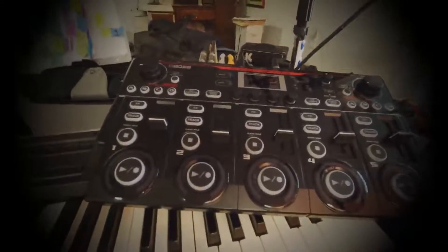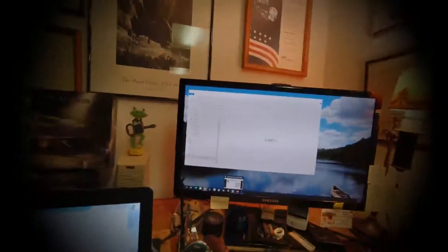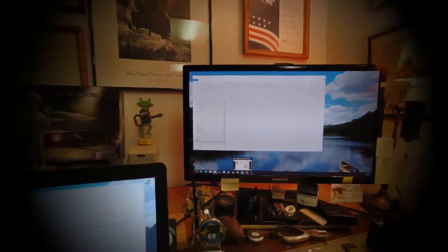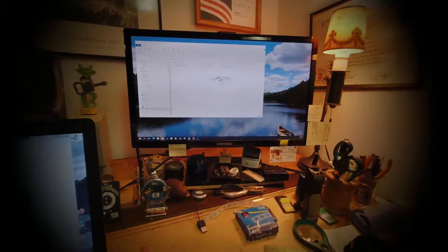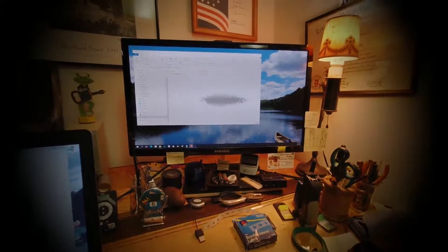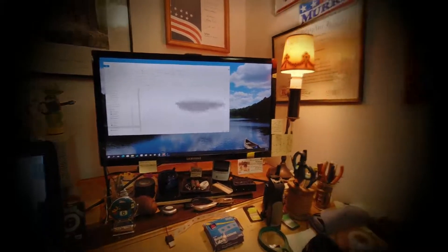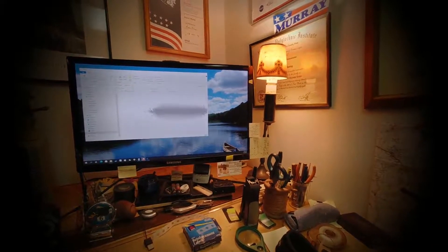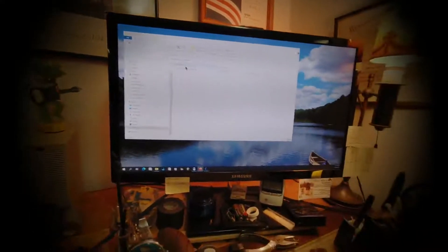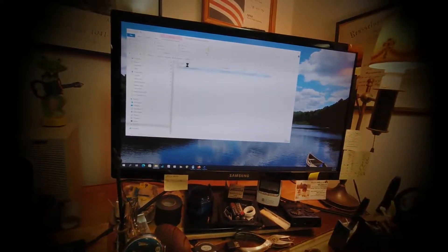This beast, the Boss RC-505 Mark II — I've got an engine on there but I need to get version 1.2 on there. Here's where I get hung up. So you go to Boss, you get the files, answer yes to the questions, download them on your computer, and then put it over here in the C drive. I'm going to show you step by step.